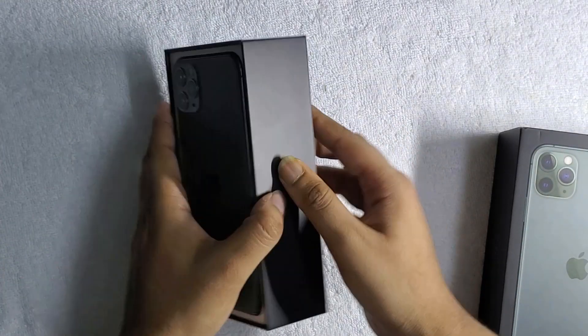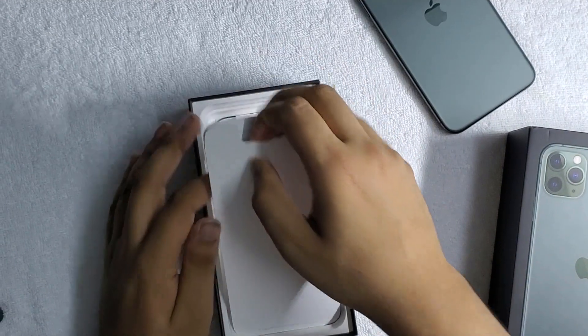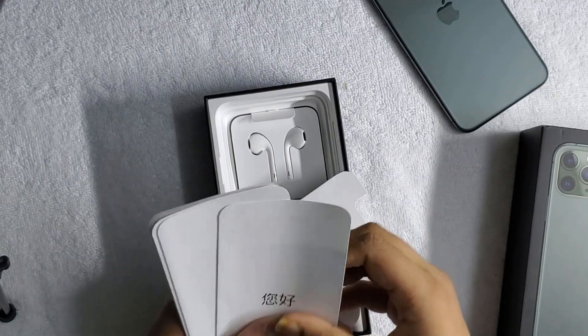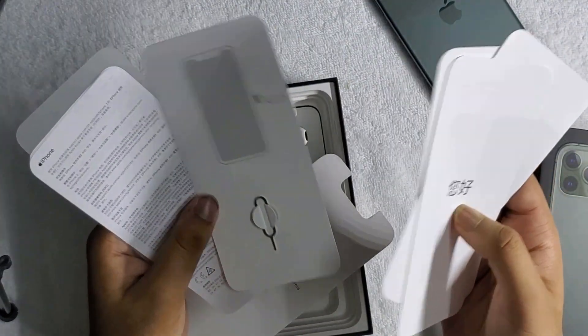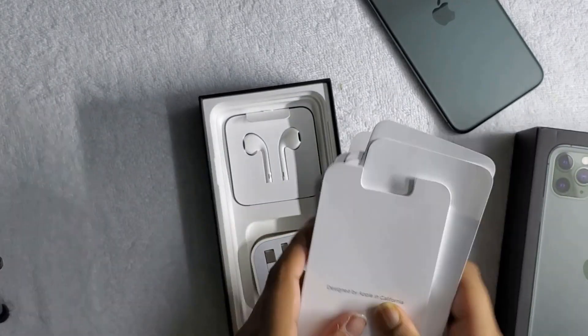Right off the bat, here is the main device — let us keep this aside. And here we got the literature designed by Apple in California, some instruction manuals in different languages which actually no one ever reads, a SIM card tray injector, and two beautiful Apple logos.